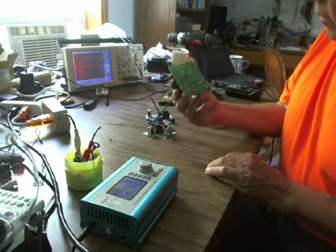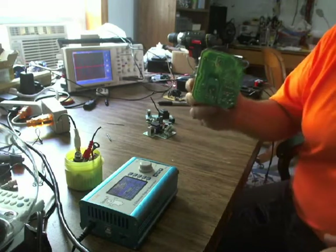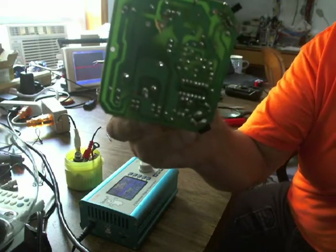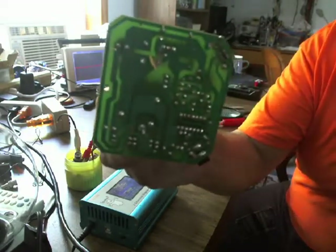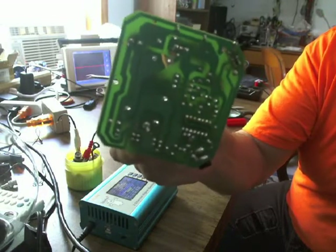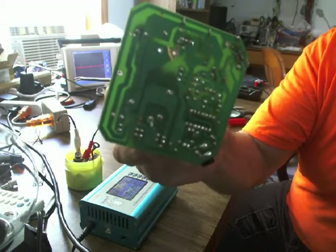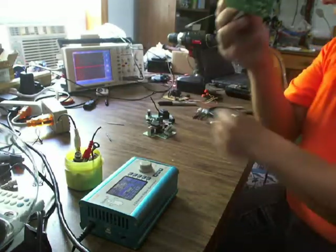This is video number three. You can see that I've cut the land pattern right where I'm pointing, drilled two holes, and scraped a little of the solder mask off. So I'll have a place to connect the two wires from the thermal switch. When the thermal switch is closed — that's one of these guys.